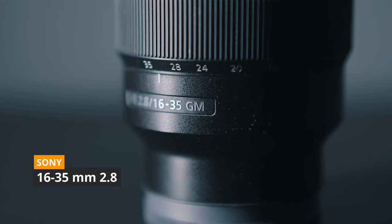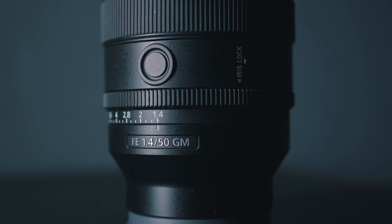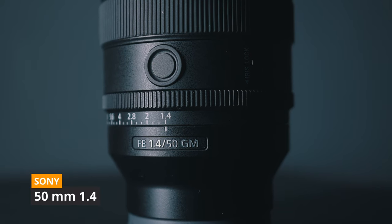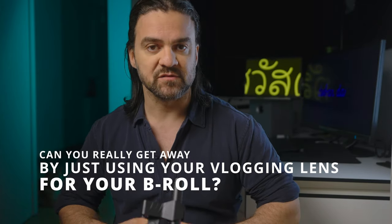In this video, I put the 16-35mm to the test against a dedicated b-roll lens — the 50mm 1.4, the brand new G Master from Sony. By the end of this video, you'll find out the answer: can you really get away with just using the vlogging lens for your b-roll? And if you watch till the end, I might just tell you what my secret lens is for b-roll.